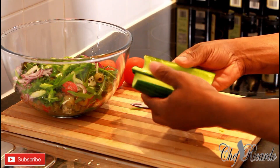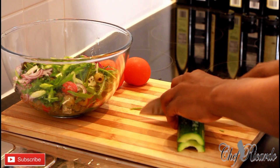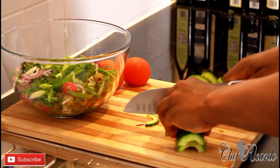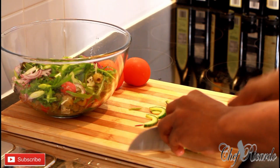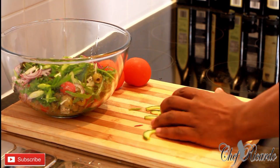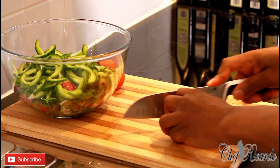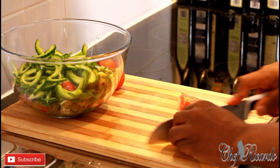We've got cucumber, and I remove the seeds from the cucumber — scrape it out, very easy.